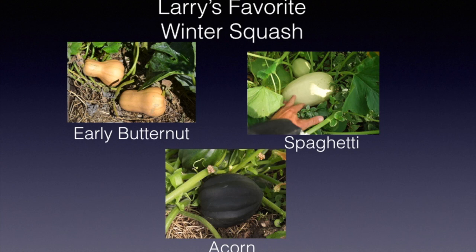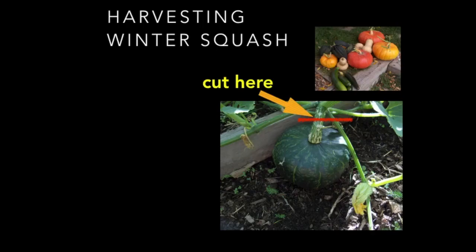Here are some favorite winter squash. Early Butternut is one we like because it has about a 10 to 15 day earlier maturity than the regular Waltham Butternut. Spaghetti squash is great especially for people who want to stay off pasta full of carbohydrates. And acorn squash is another favorite — it comes in bush or vine form.